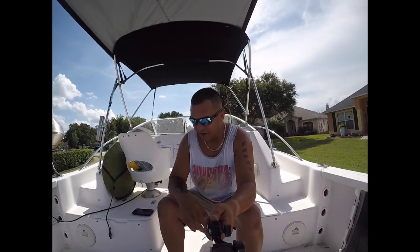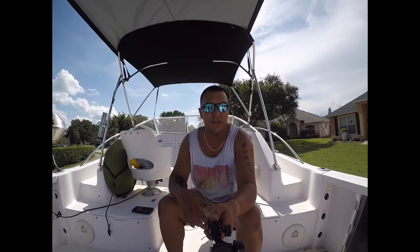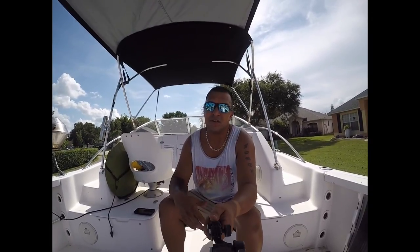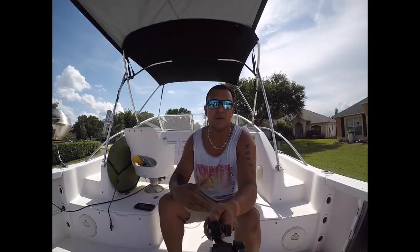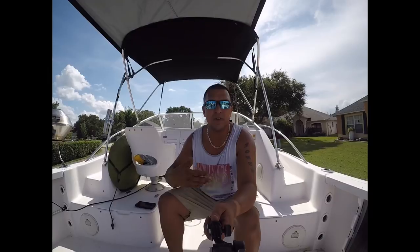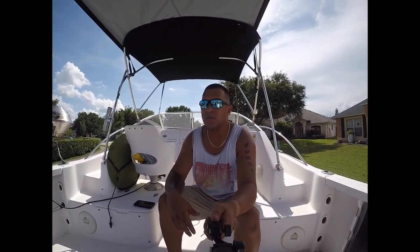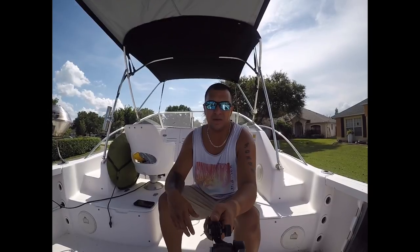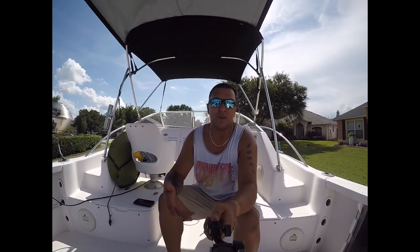Hey guys, welcome back. It's been a while since I posted a video. We've been busy — we have gone out but we've gone out to the same places we normally go, so I didn't want to make it repetitive about the same places all the time, so I chose not to record. Plus the last time we went out, Red Tide — that wasn't a pretty sight, so I didn't want to record that either.